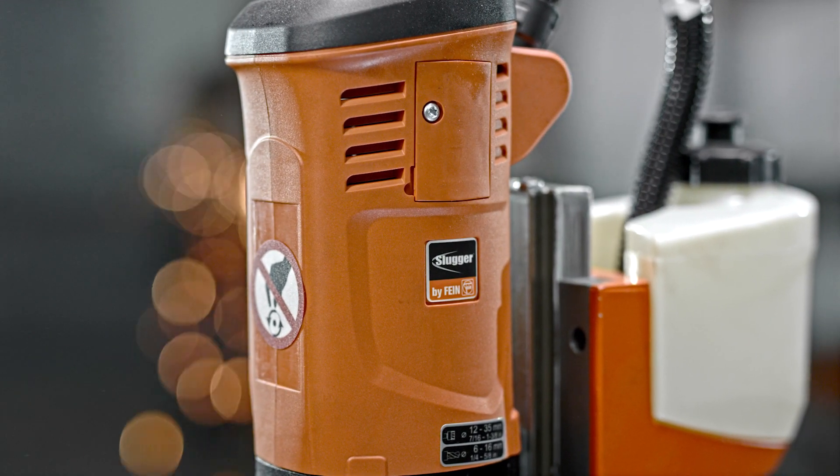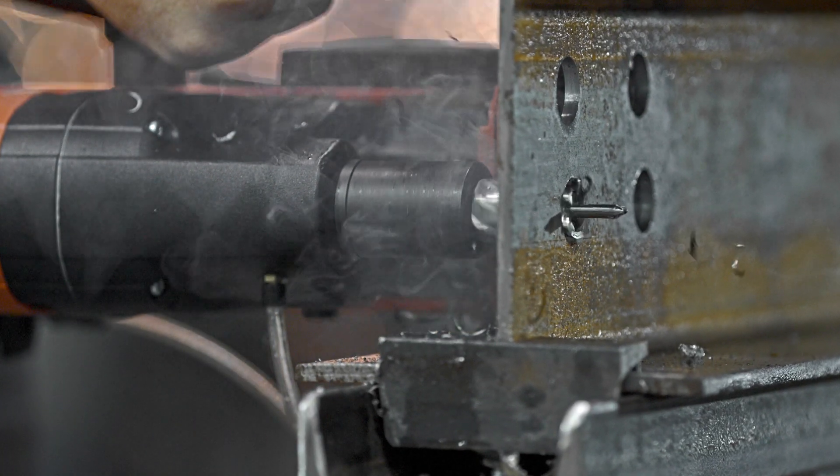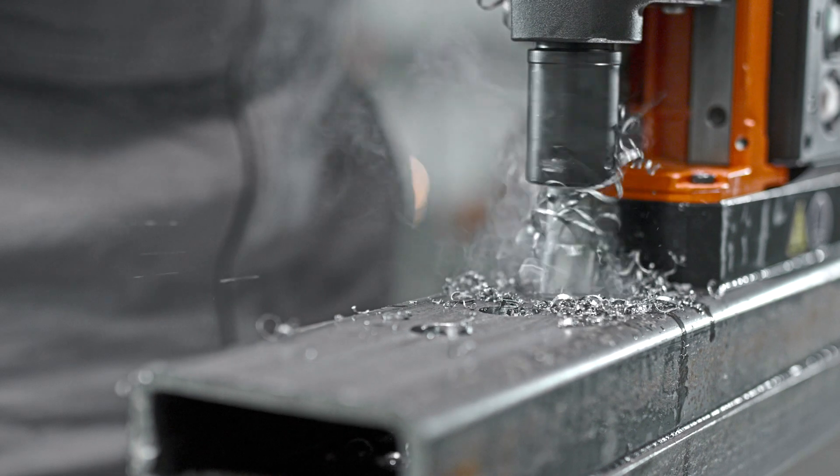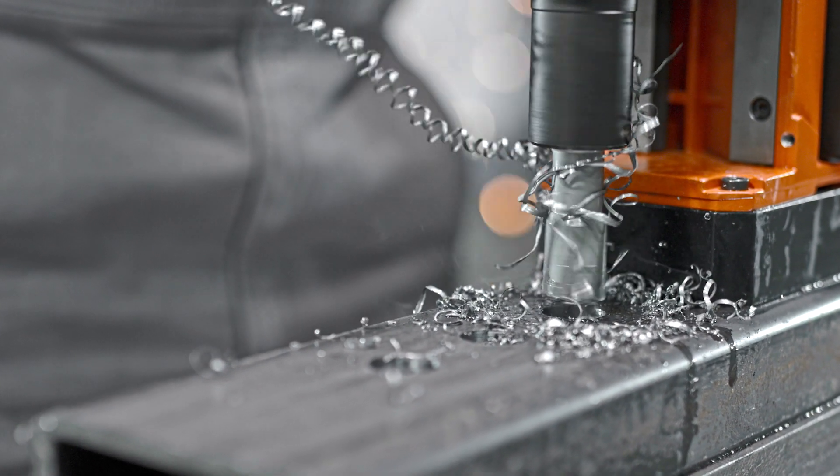With a German-engineered and manufactured motor, you can operate at the ideal RPMs for either high-speed steel or carbide cutters. Cut through thicker materials even faster without sacrificing quality.